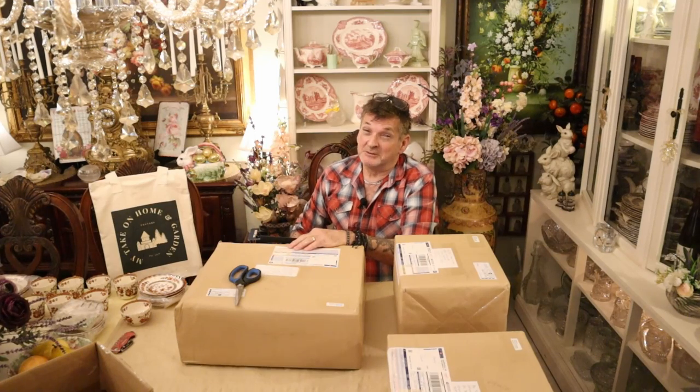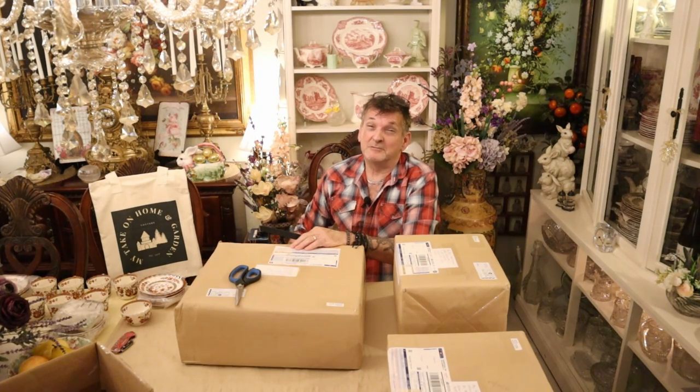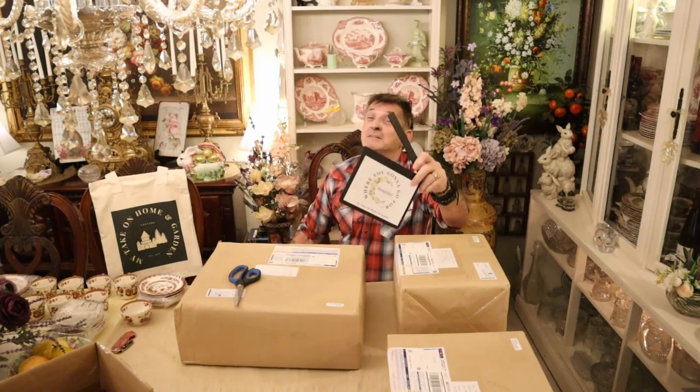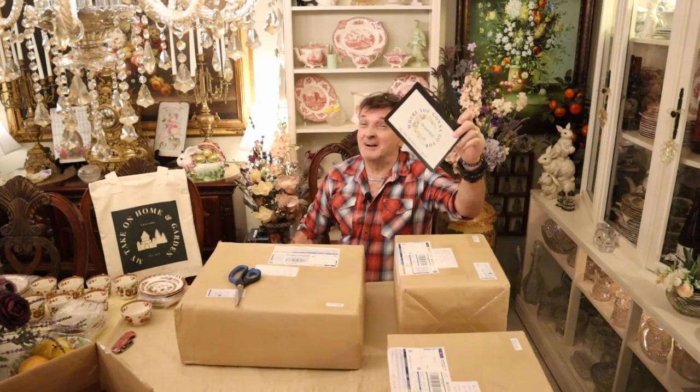Folks, thanks for coming by. We're here with the Ruth Parks special gifts that she sent — the Spode from England India Tree dinnerware. Thought you might want to see. There's a lot to see right here on my take on Home and Garden.